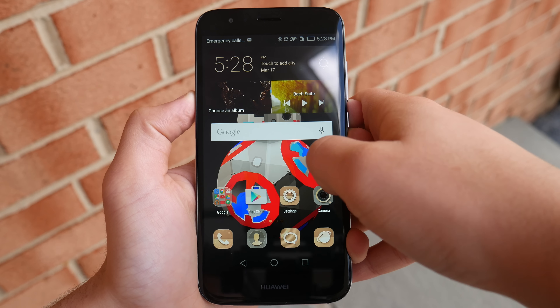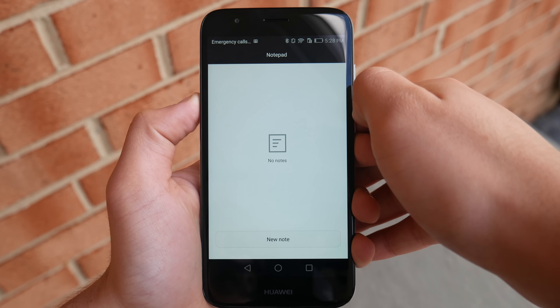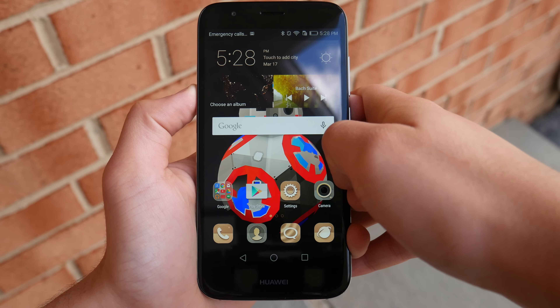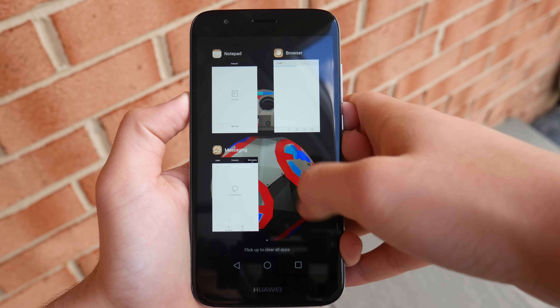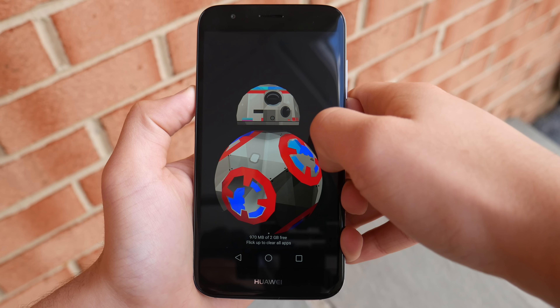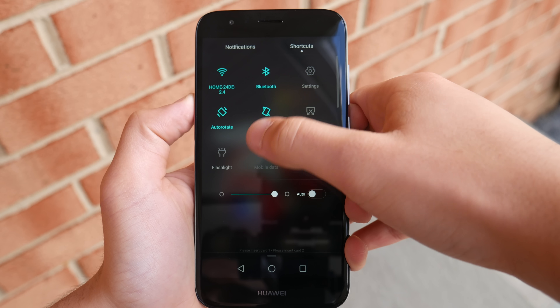The GX8 isn't competing on the level of a Galaxy S7 or an iPhone 6s, but it does compete quite nicely with other budget smartphones. I was thoroughly impressed at how good this phone performed, especially compared to my Galaxy S7 Edge. Using this phone made me consider whether the Galaxy S7 is actually worth double or even more than double the amount of money as the GX8. While it may have setbacks, this stunning GX8 is really worth a go, especially for only $300.